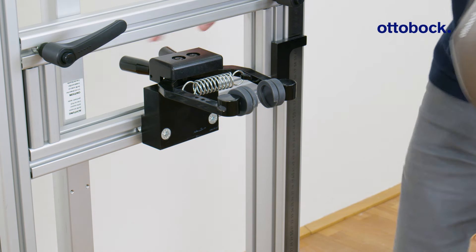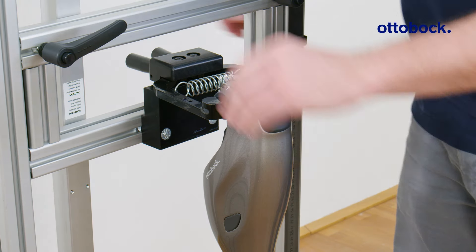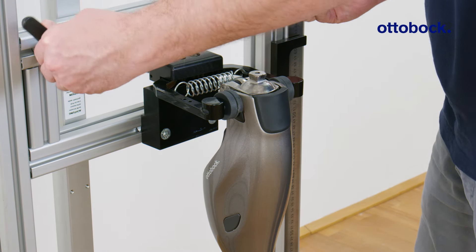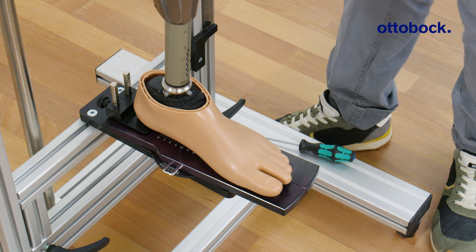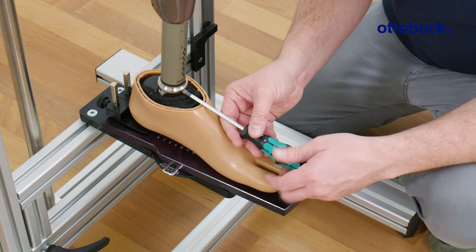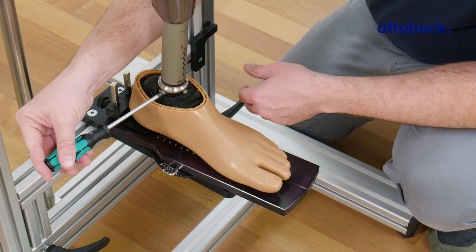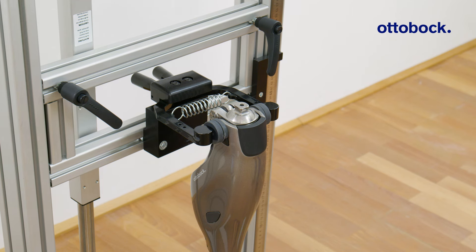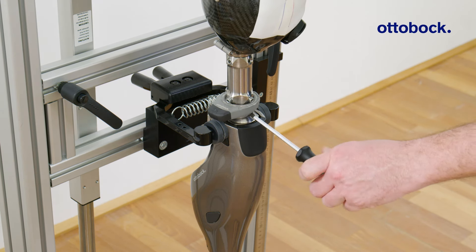If you're using the Prozot assembly, use the adapter insert specified for the respective knee joint. Set the correct side, heel height, and foot position according to the alignment recommendation.